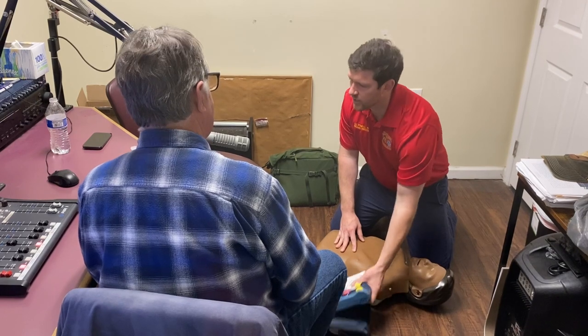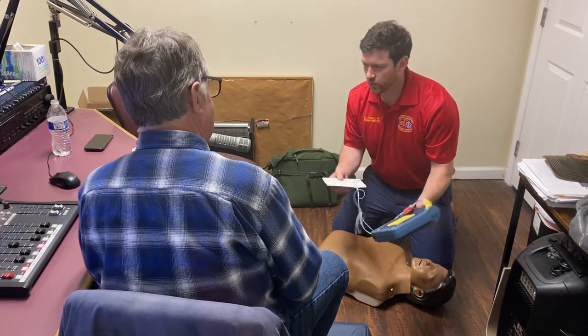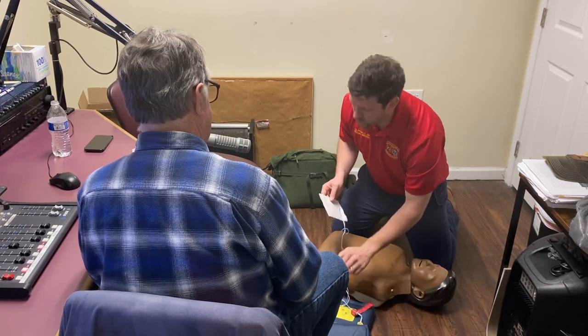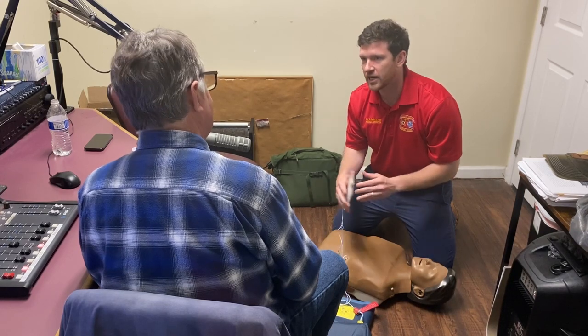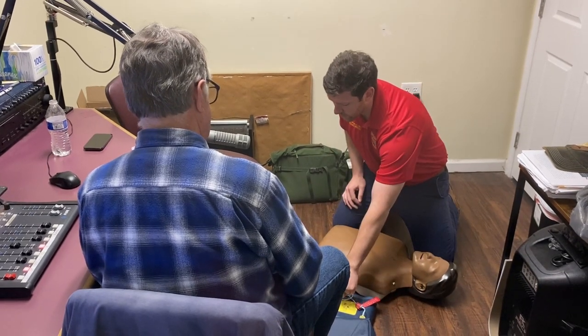It's a device — just a machine. They bring it to you, and I just took it out of the packaging. The nice thing is the moment you turn it on, it tells you exactly what to do. You could never have seen this before in your entire life — somebody hands it to you, you open it up, and it's going to tell you what to do. I'm going to turn it on for you.